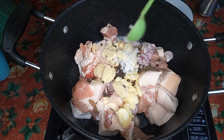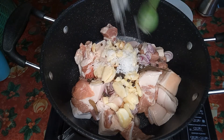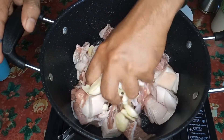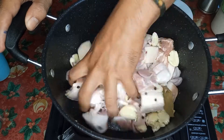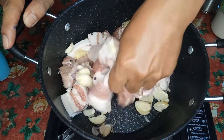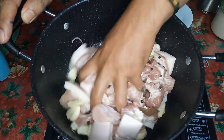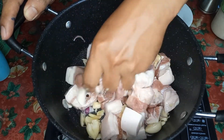So konti-konti lang muna kasi mamaya titikman naman natin sya. So dahil malinis naman ang aking kamay, hahalo natin sya ng kamay para lang maging balance yung taste nya. So ihalo natin sya nang ilang minuto. So ang tawag pala dito ay — sa mga Bicolano, 'adobo sa asin'; sa mga taga-Manila, ang tawag dito ay adobong puti.